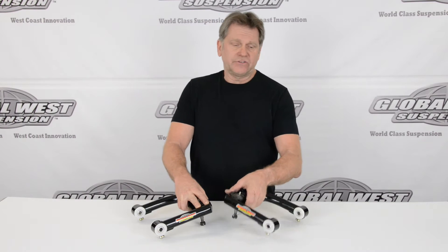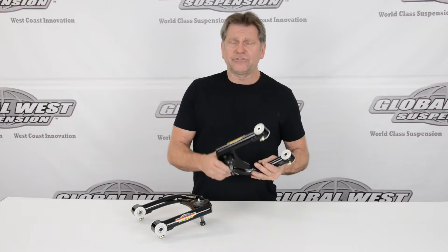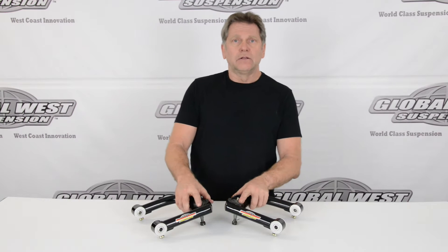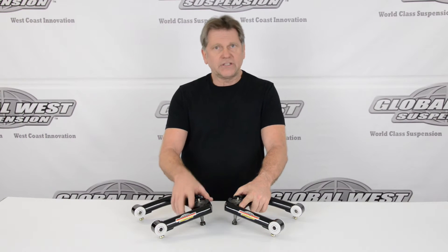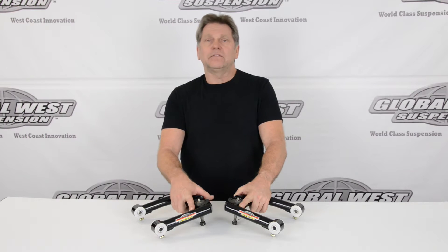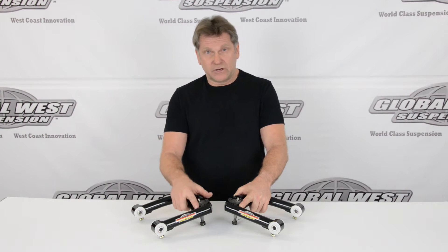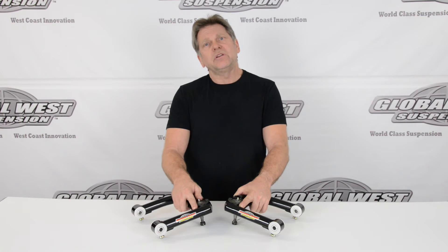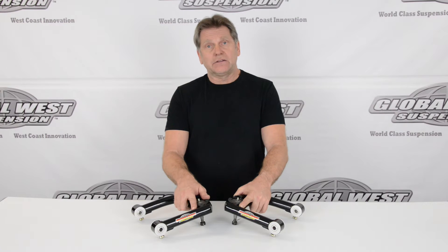What we've done with these control arms is we've added a little bit of caster to them. Those cars have quite a bit of caster already, but we like to see a little over six degrees in a road racing or autocross environment. We came out with these tubular uppers back around 93-94 because we were campaigning three different cars at the same time and needed more caster, so we built them to do exactly that.